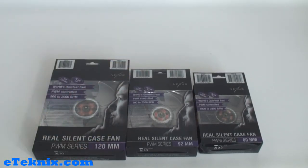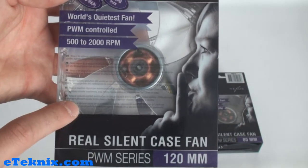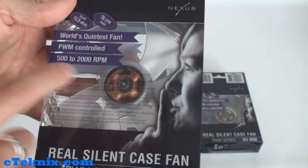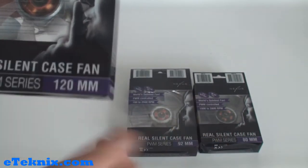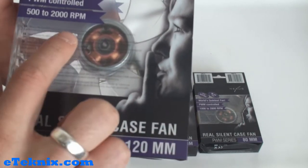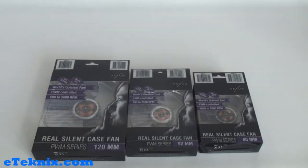The only other bits of information on the actual cases of the fans explain in many different languages that Nexus is the authentic manufacturer of the quietest case fans in the world, and that this 120mm, 92mm, or 80mm case fan with PWM control is a perfect example of true silence combined with great performance — satisfaction is guaranteed. Nexus are basically claiming quite a lot, that it's the world's quietest fan, even though I have seen fans that operate at a lower decibel rating, and that these are going to be fantastic quality whilst giving fantastic results as well — but we will see that in the actual review.